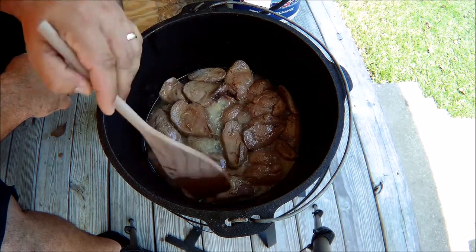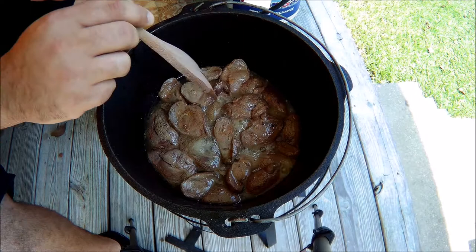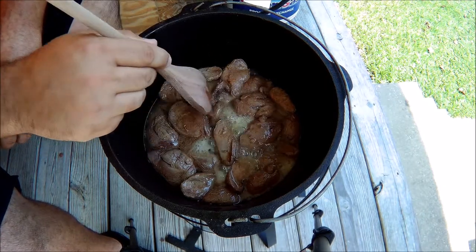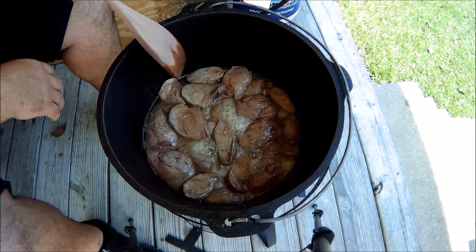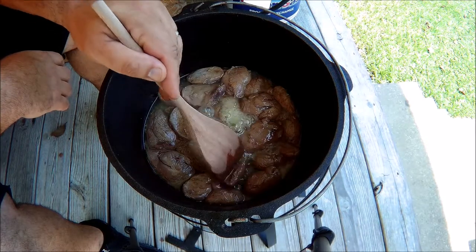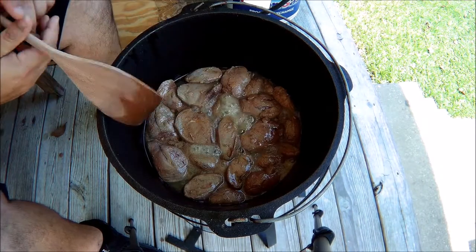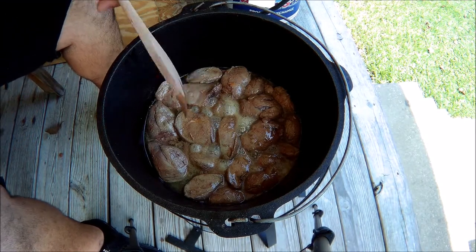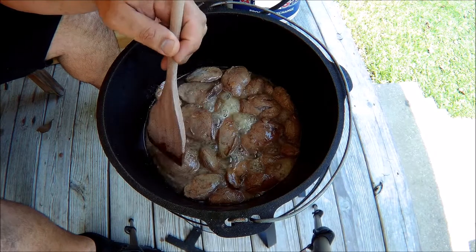We'll add a little bit of water. Make sure all the pieces get on the bottom. Not a lot of water in there, but that's alright — we'll add a little water anyway. I'm going to go ahead and cook these down, let them brown some more, turn the heat up, and I'll show you the next step when that's finished.